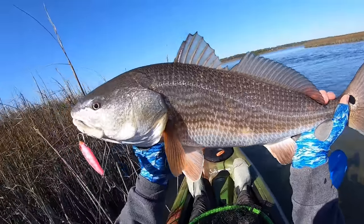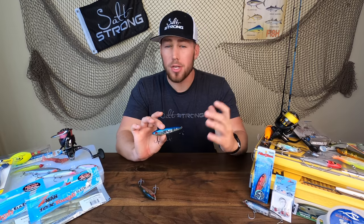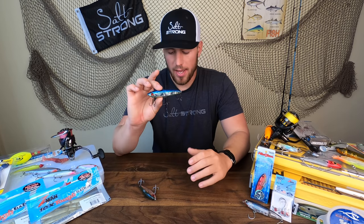Look at this guy here. Now we've covered our suspending twitch baits. Let's talk about our sinking twitch baits, and these are really going to be my go-to for trout because I know those trout right now are holding in some deeper ledges, some deeper water, and I need to get down there and cover that area.